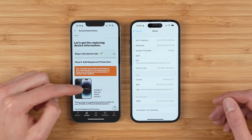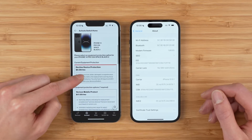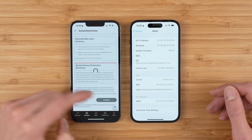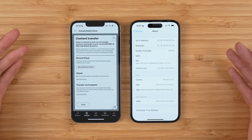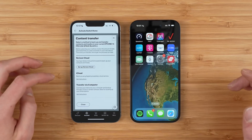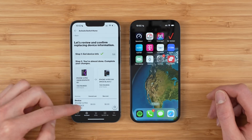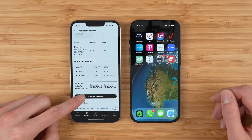Step two is to add equipment protection. Verizon has now recognized the iPhone 14 we are activating. I highly recommend you decline device protection from Verizon and instead consider Apple Care Plus from Apple directly — I think it's a way better experience. Decline protection and tap confirm. Verizon gives a pop-up for content transfer for syncing contacts. We've already done this because I've restored from an iCloud backup, so tap X. You can then review the summary — we're switching from an iPhone 13 Pro to an iPhone 14 Pro. The cost is $0. Tap confirm changes.